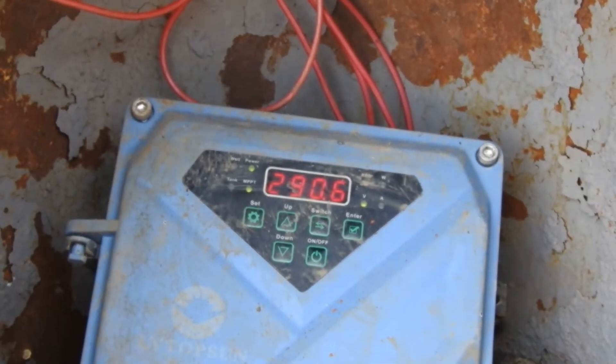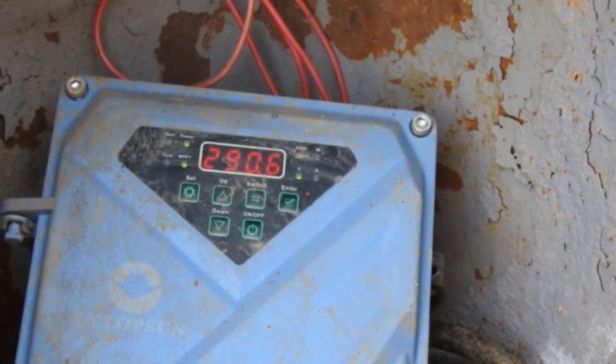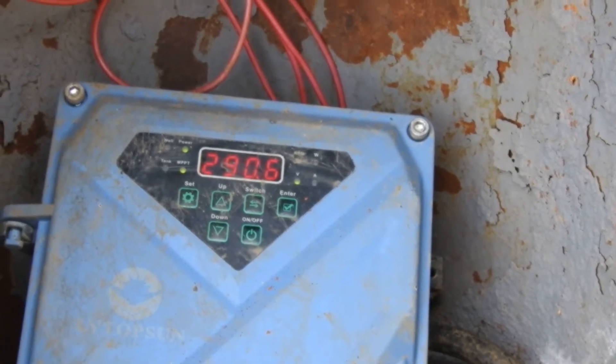So I was correct. Right now, with the sun like this, the output voltage is 290 volts. That's close enough to 320 volts — give or take.